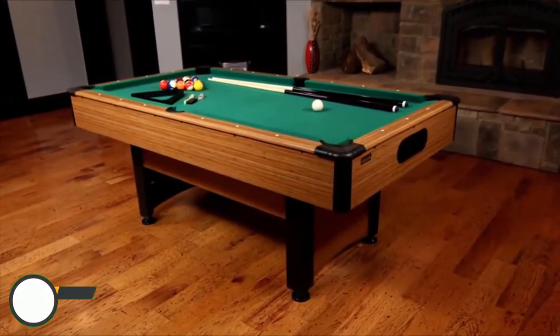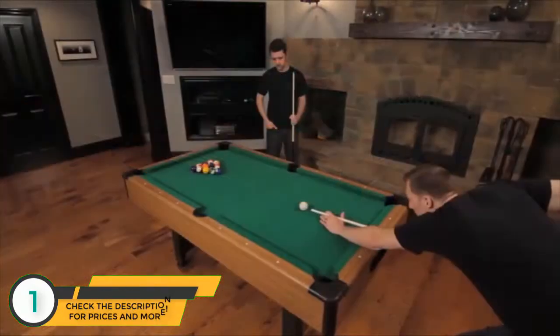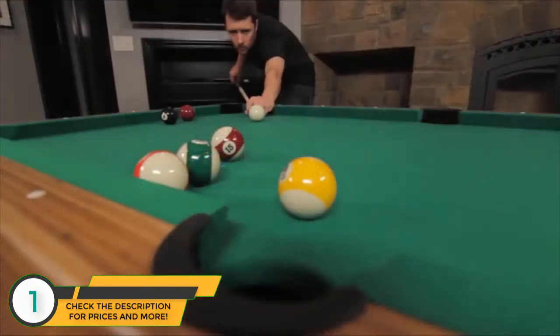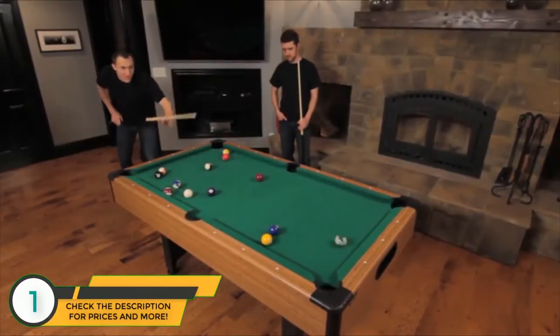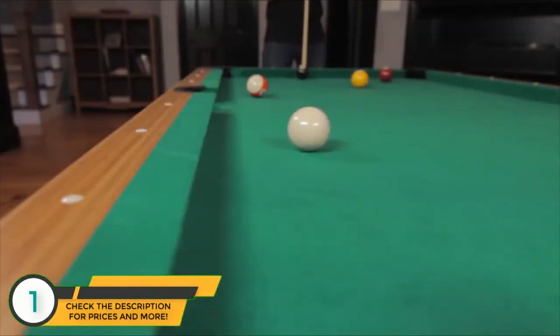Miserak Billiard Tables are designed to meet the demanding needs of billiards players at every level. Named for world champion player Steve Miserak, Miserak Billiards carries on his legacy of uncompromising precision and attention to detail in every product we manufacture.